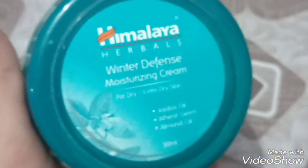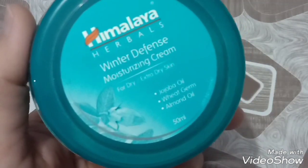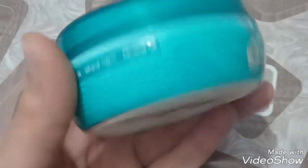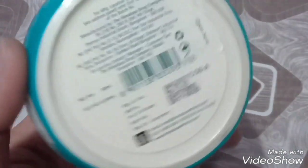First of all, let's look at the main packaging. This is the main packaging — it comes with all the details and the main ingredients: jojoba oil, wheat germ, and almond oil, which work effectively in the winter season.